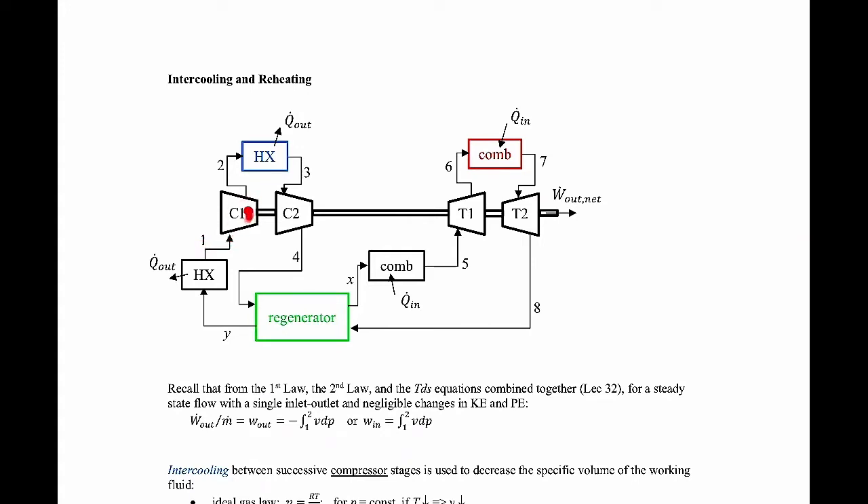We start with state one and go into a first stage compressor. Once we go through that compressor, we go through a heat exchanger where we take some heat out. Recall that through the compressor, the pressure and temperature both go up, but we remove some of that heat so the temperature drops down. Then we go through another compressor — this is a two-stage compressor. After that compressor, we go through what's called a regenerator, which is basically a heat exchanger where we pull energy from a hot stream coming out of the last turbine and put it into the working fluid before it goes into the combustor — essentially preheating the working fluid.